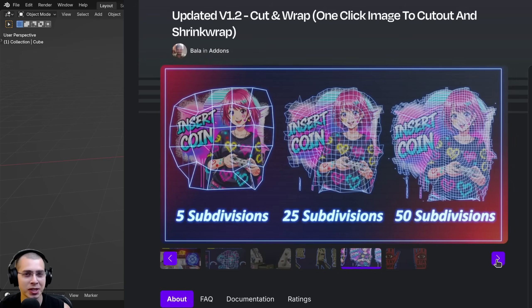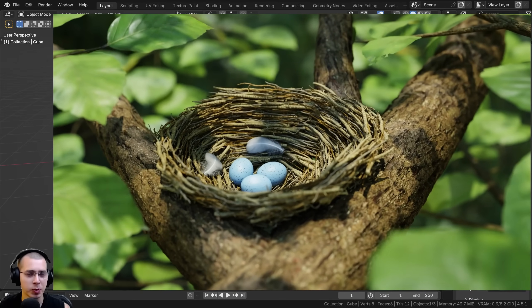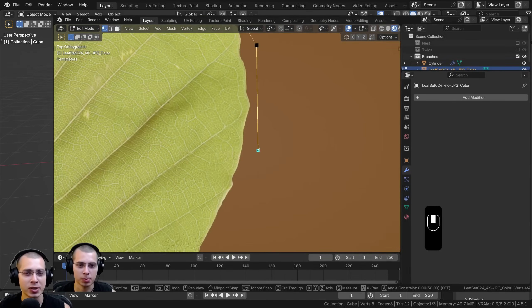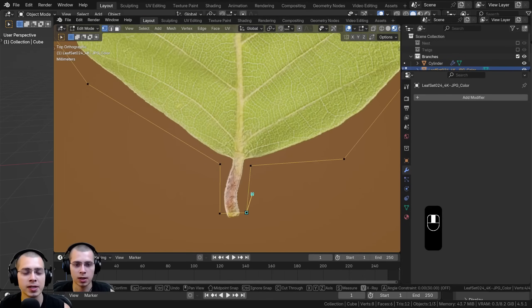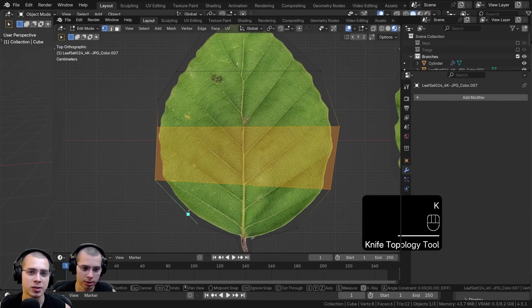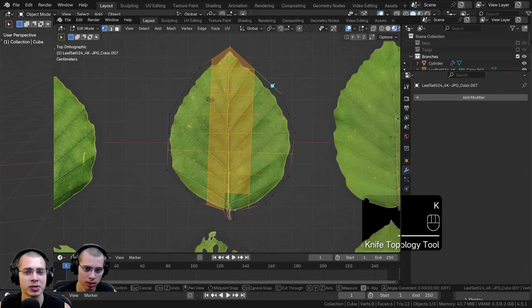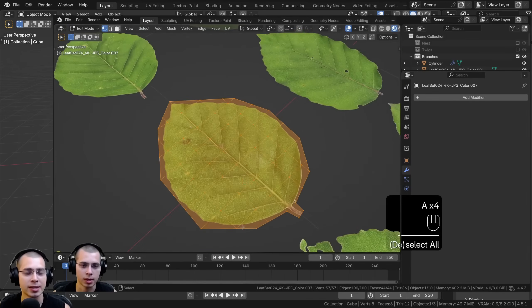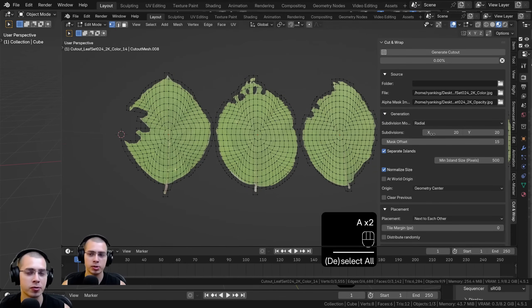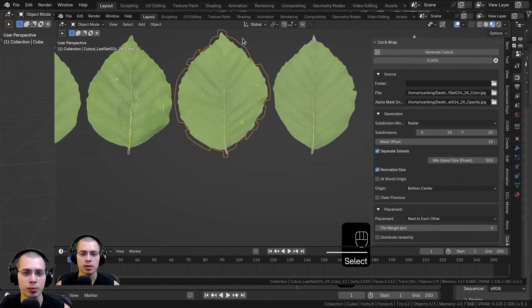I only recommend content I really stand behind. This add-on would have been super useful for my recent bird nest tutorial, where I take a texture of leaves and have to manually use the knife tool to cut them all out. I also wanted to add displacement to the leaves to make them move like they're in the wind, so I had to cut out a grid shape — it takes a long time. This add-on is perfect for speeding up that workflow.